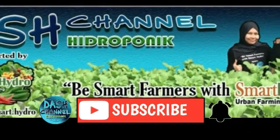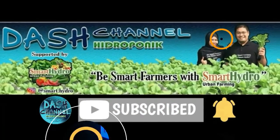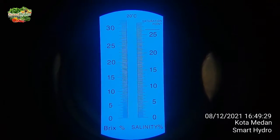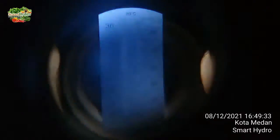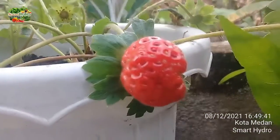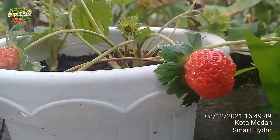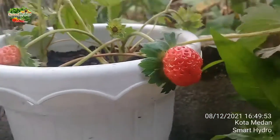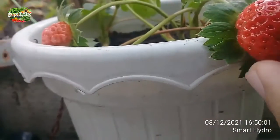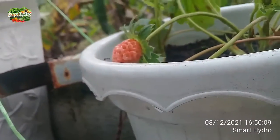Before we start, don't forget to subscribe to the channel. Gratis, go! Okay, we want to test brix — this is just from the tree, so we don't need to worry about getting rid of it. Okay, let's take a sample.